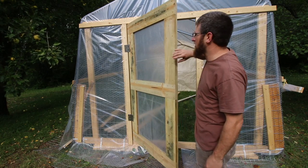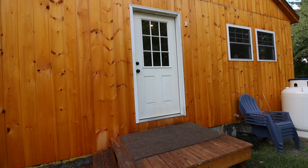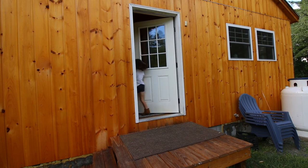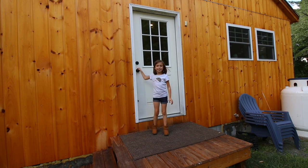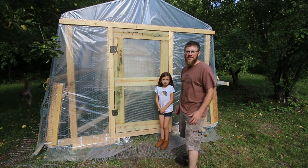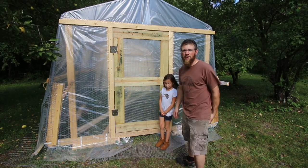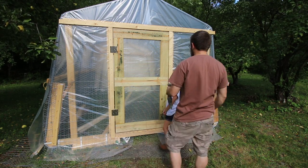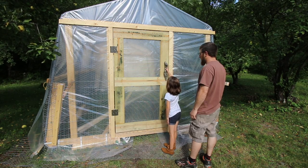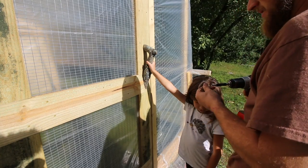Now we've just got to determine the height of our door handles. For that, we need our assistant. Olivia! I need your help. So since this is a kid-friendly chicken coop, I want to know what height works best for her with the door pull. So where should I stick the door pull? Open the door — you're going to want to reach up that high to pull it. Now let's just pick the height of the handle.